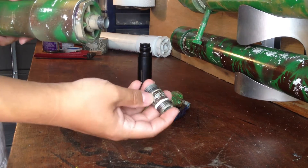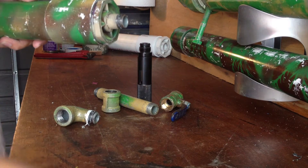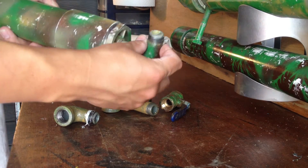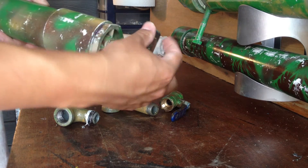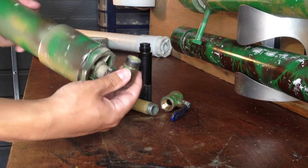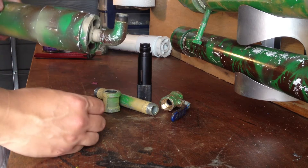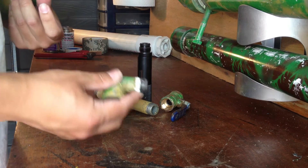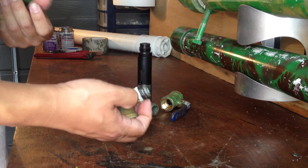Then you want a nub that I've already screwed in. Go here and screw this with the elbow. I'm just going to do it loosely to show you — when you do it for real, make sure you put plenty of Teflon tape around everything.